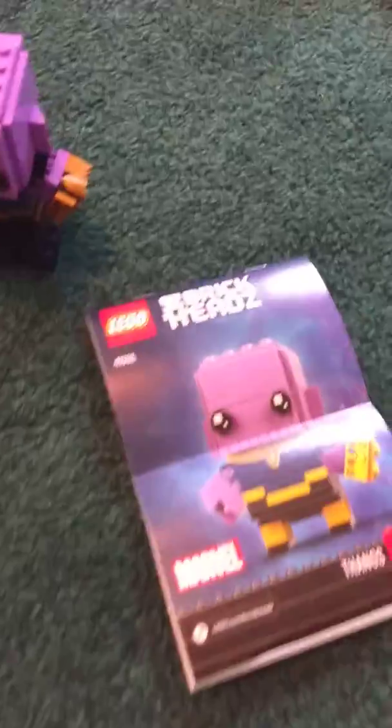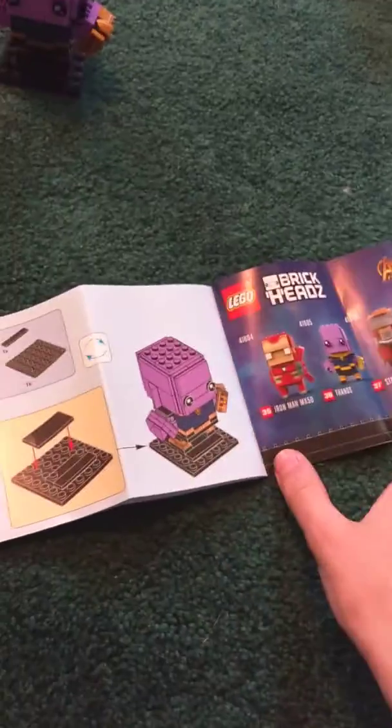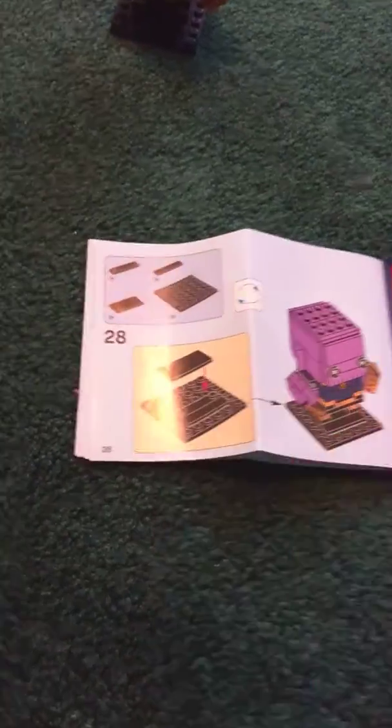Now let me go get the instructions. So these are the instructions, and it's like this, but when you open it you go like this. You start with the body, then skip to the head a couple pages, and then you build the stand at the end.